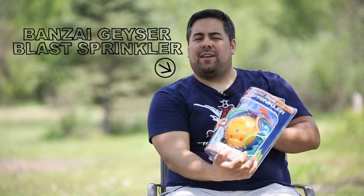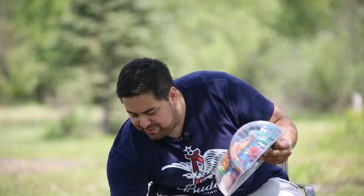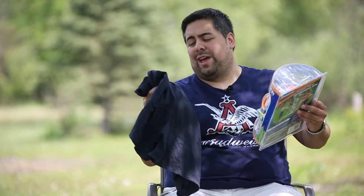Looks like I got the Geyser Blast Sprinkler, and to go along with that, some trunks, because it looks like I'm about to get wet.